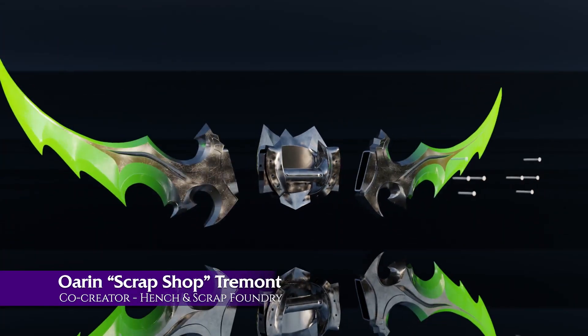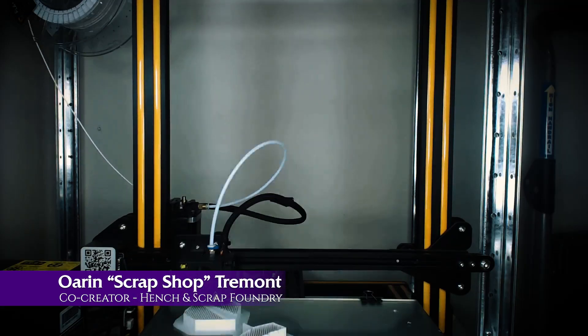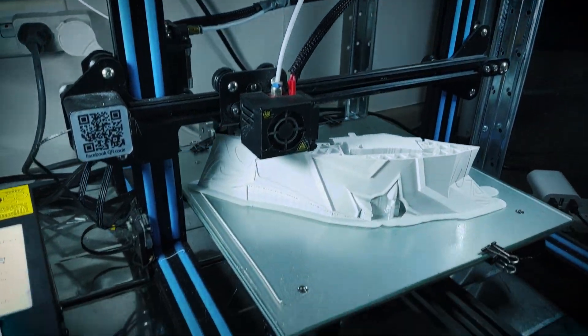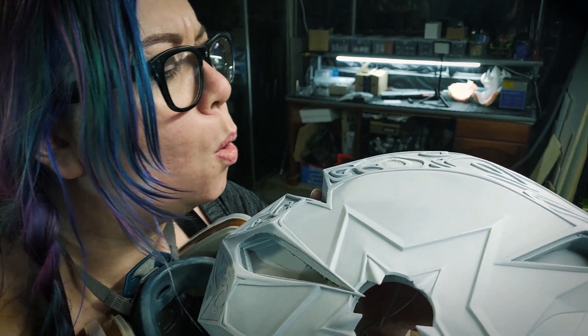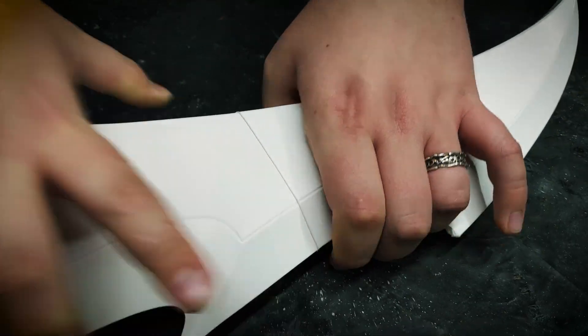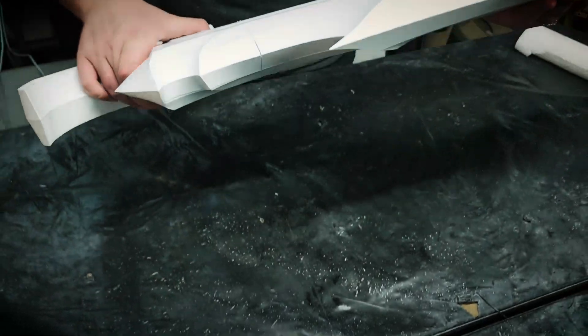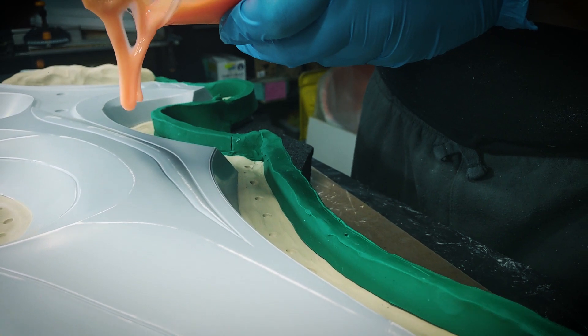To celebrate the release of Burning Crusade Classic, Blizzard asked us to build Illidan's iconic Twin Blades of Azzinoth. I started my time in Azeroth during Burning Crusade, so I have a real love for the original model in all of its 2007 glory, but we opted to specifically build the updated key art. Those extra pixels really give us a ton more to play with.